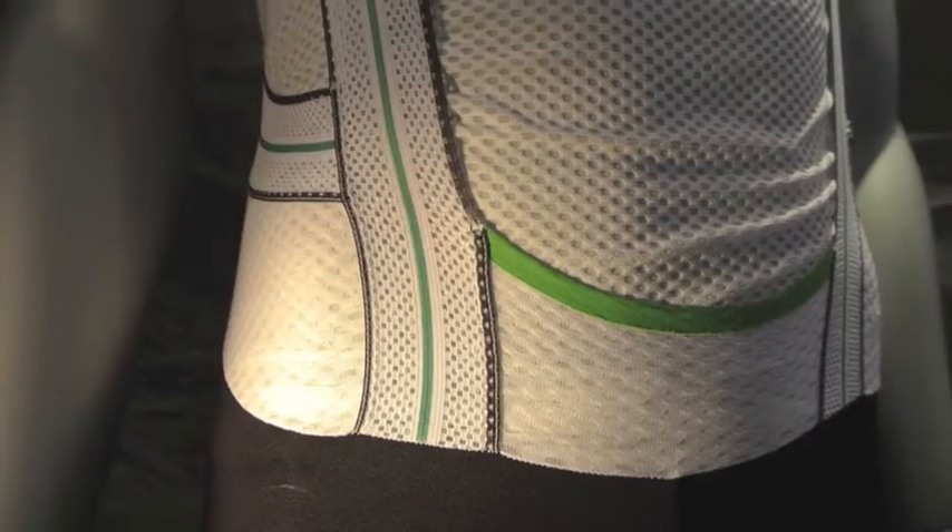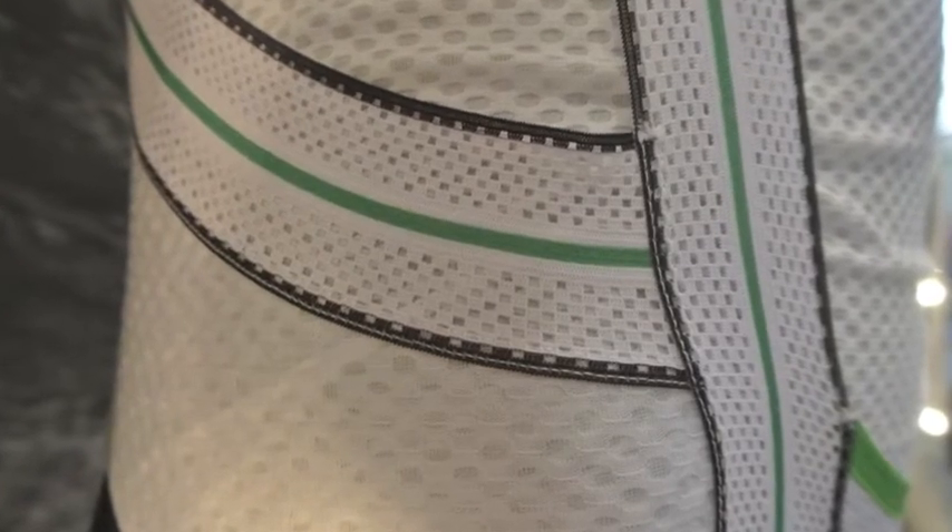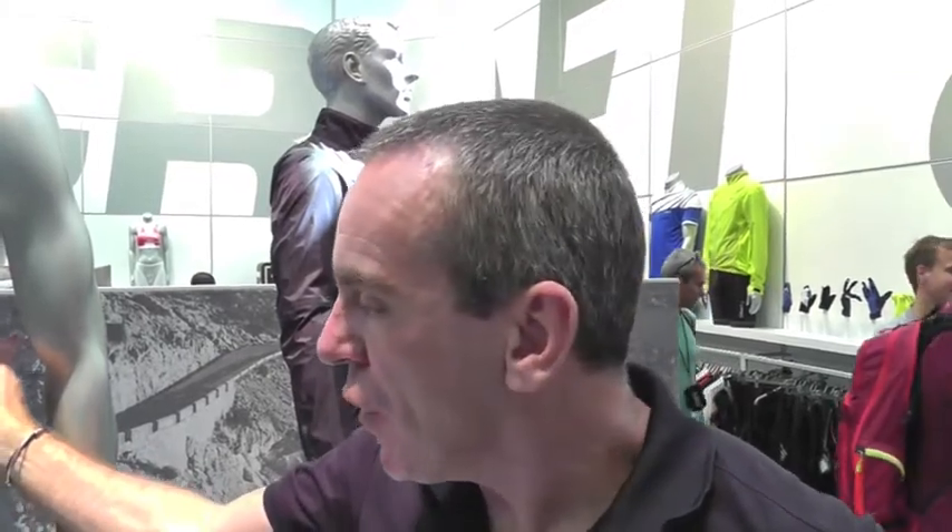We're using our mesh super light around the side of the short and on the back of the short — the same stuff from the base layers. So in the areas where you're going to be sweating, on the small of your back, that will help wick the moisture away.